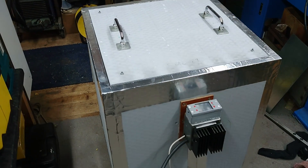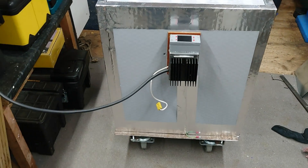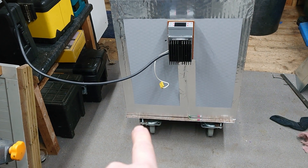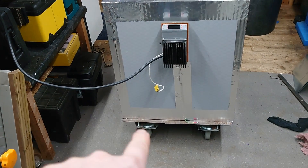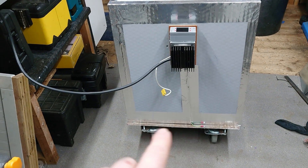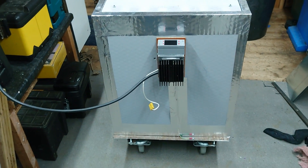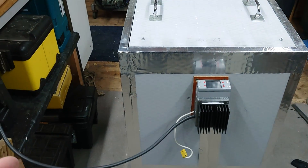Now it's quite a big beast, so it's quite difficult to get the whole thing in shot. It's sat on an angle iron trolley with four casters on — they're all omnidirectional casters, two of them have got brakes on, so it means I can just push it around and manoeuvre it nice and easily.